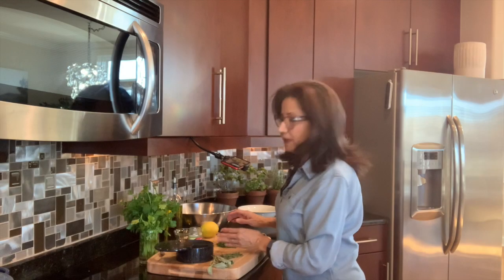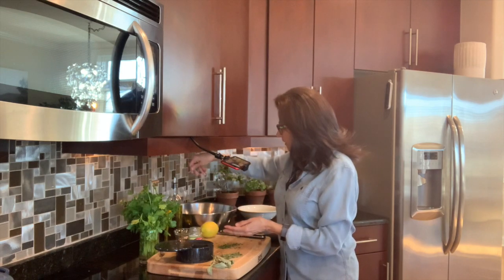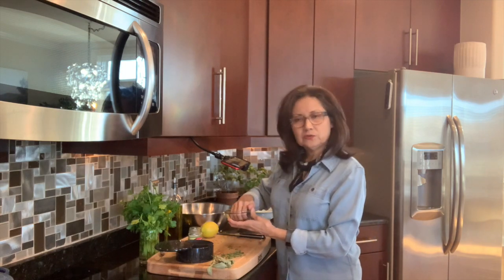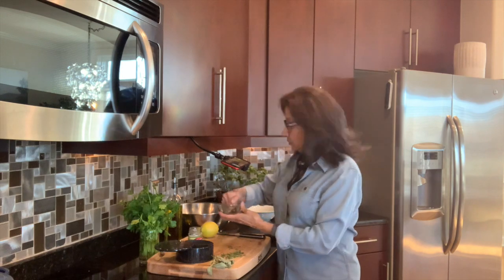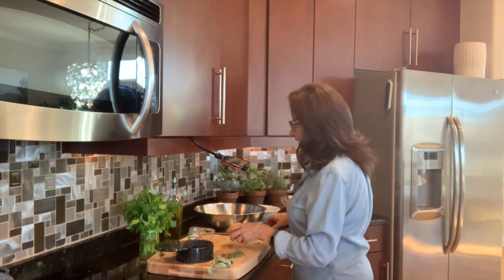Now that I have that all chopped, I'm just going to throw it in. Then I'm adding capers — about two tablespoons of capers to about four cups of cooked white rice — just tossing that in there.